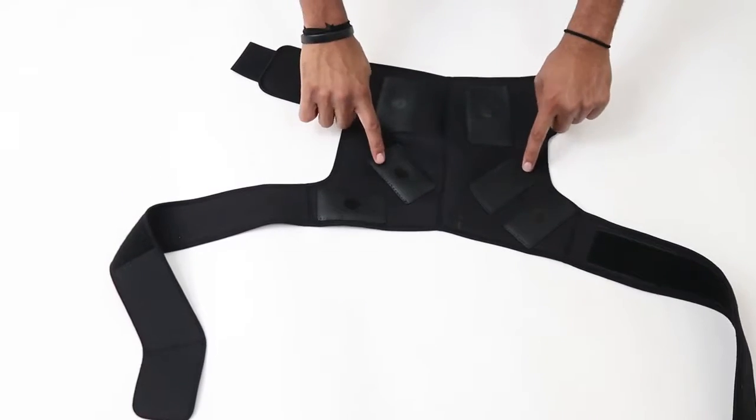Hey everyone, for those of you who have suffered a rotator cuff injury, deltoid injury, have arthritis buildup or knots in your shoulders, the Hideout Shoulder Wrap is perfect for you. The Shoulder Wrap has six medium to large conduction pads built in to treat all of these ailments.